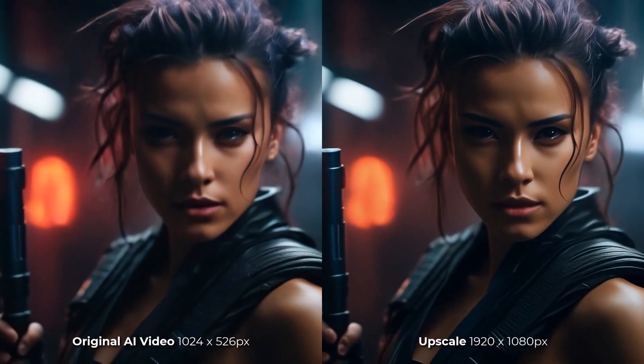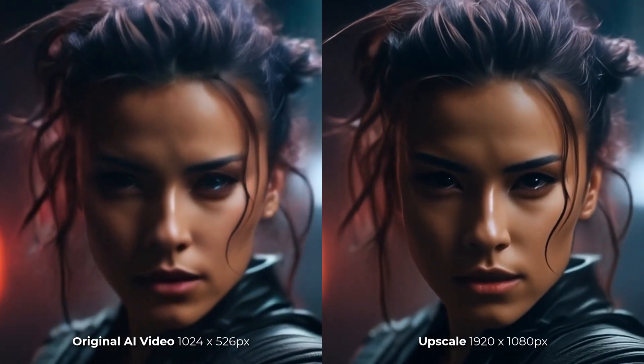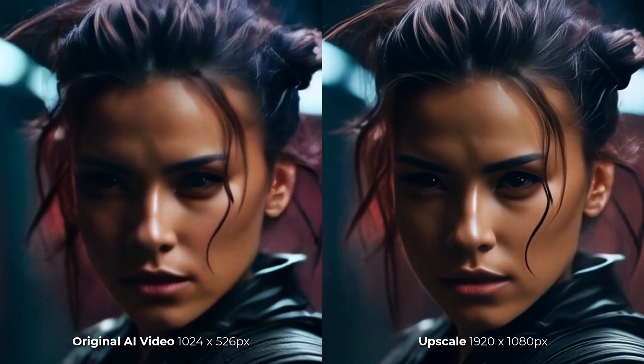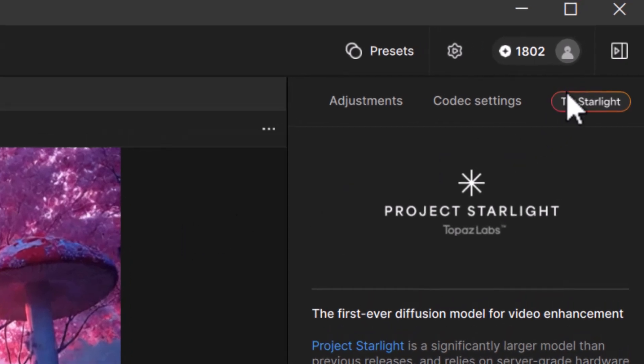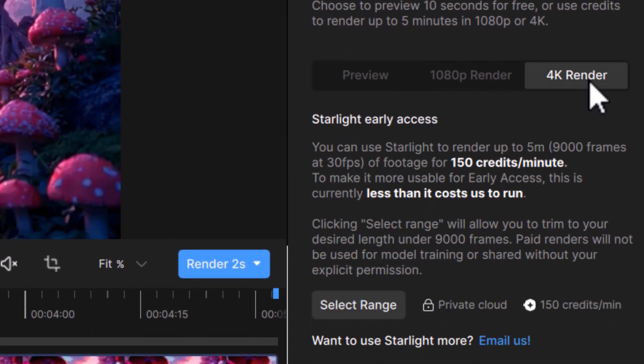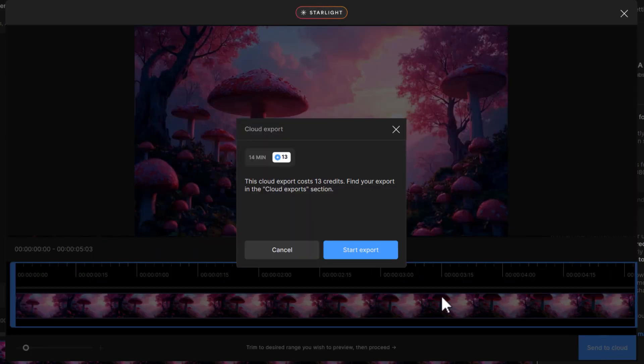I tried some low-resolution AI videos, like this one from Leonardo AI. Because it's already a pretty smooth render, the upscale just smooths it out a bit more, but at least it looks a bit sharper. For the 4K upscale, you simply add your video, head up to Try Starlight, choose the 4K render, and it's the same process as before — a few simple clicks and it goes into the cloud.